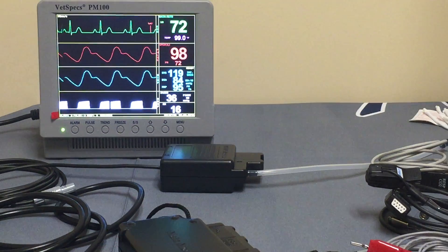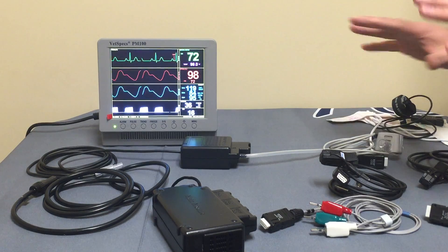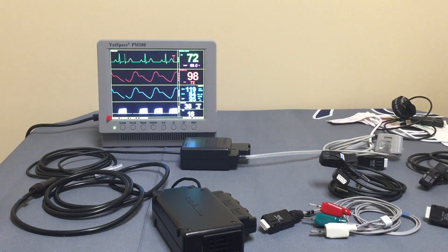I'm going to set this over to the side. What I'd like to do now is dive in a little bit more into the blood pressure monitoring.